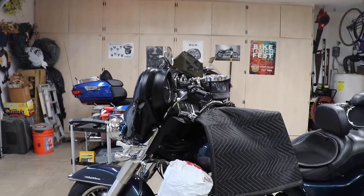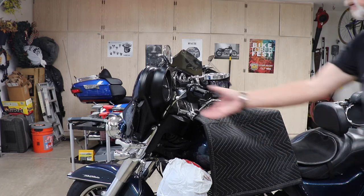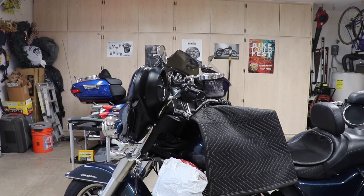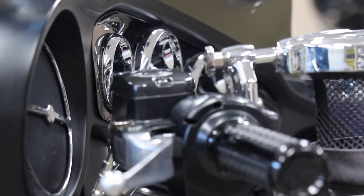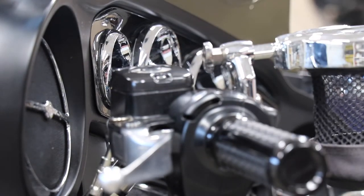We have the handles turned on the bike as far as they can go to the right. What we're trying to do is get the reservoir, which is right here, as level as possible. It looks like it's got a little bit of a slant to it and I'm hoping when I open it that the brake fluid is not going to come out. But it's about as level as I can get it.